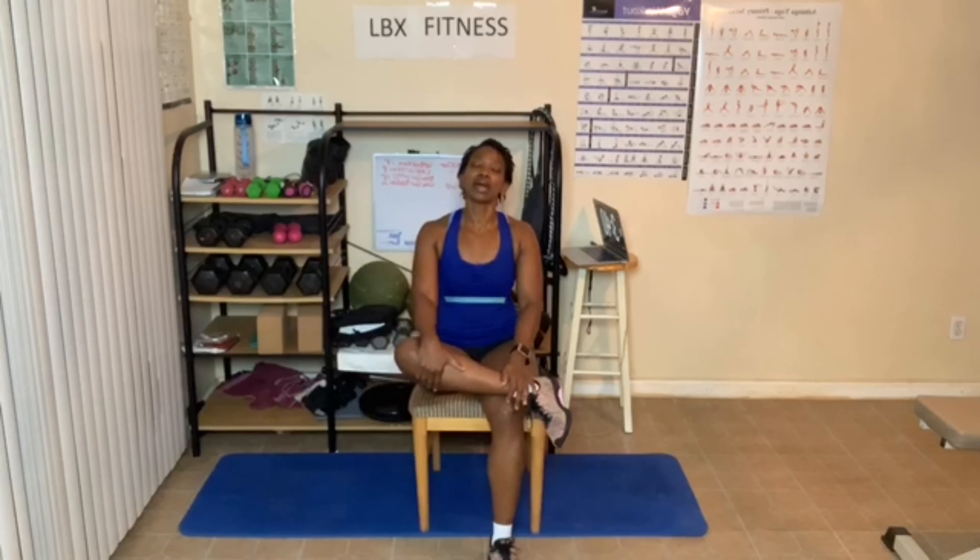Other ankle on the knee. Leaning forward if you can. If not, stay up. Feel that stretch. Three breaths — one, two, three. Sit up.